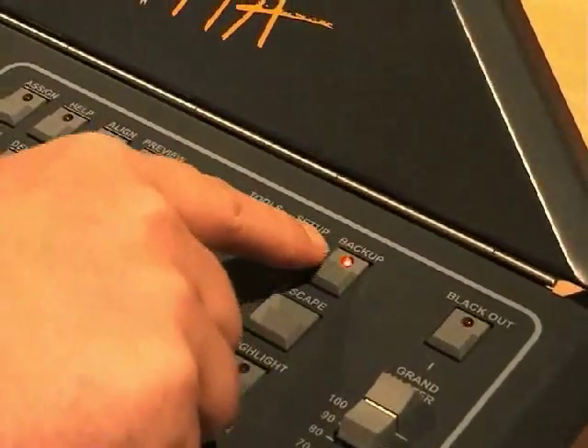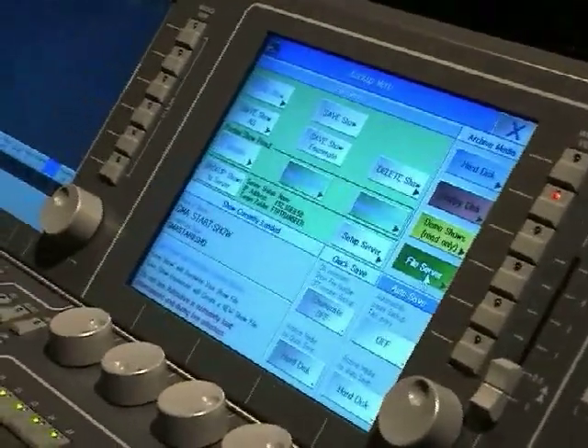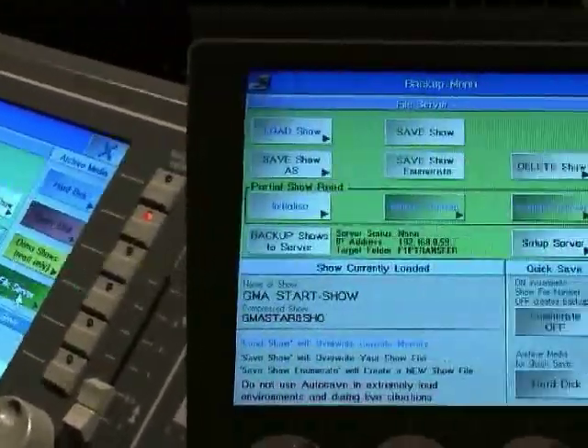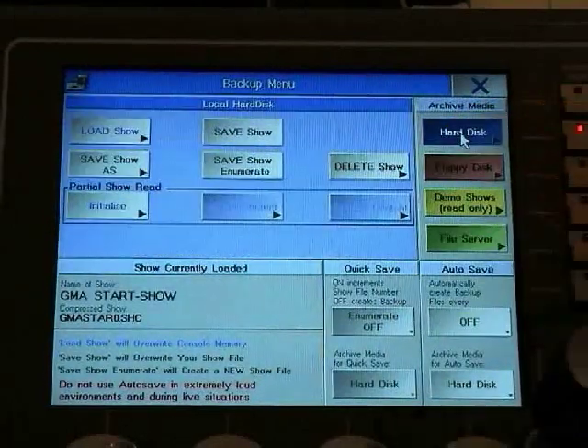We recommend that you store your show programming regularly. As with any computer, this guarantees the highest system stability and safety. To save your show, open the backup menu by pressing the backup hard key.